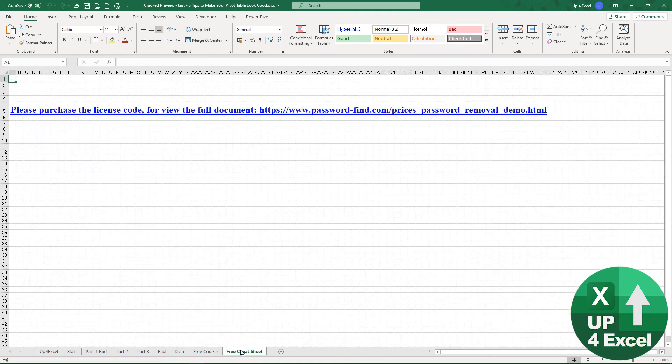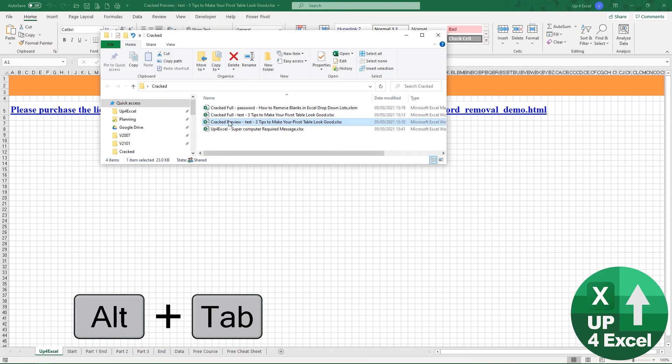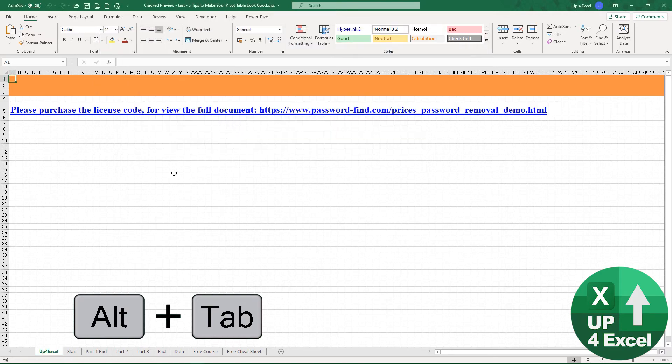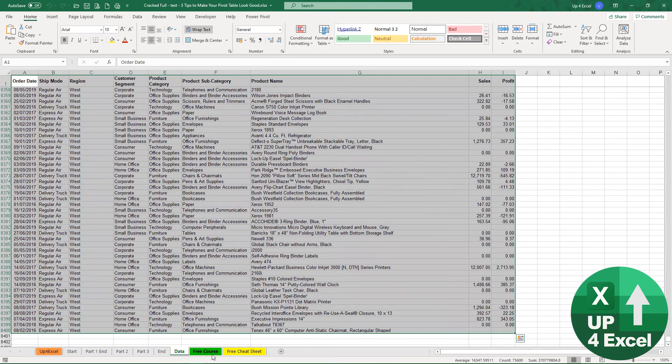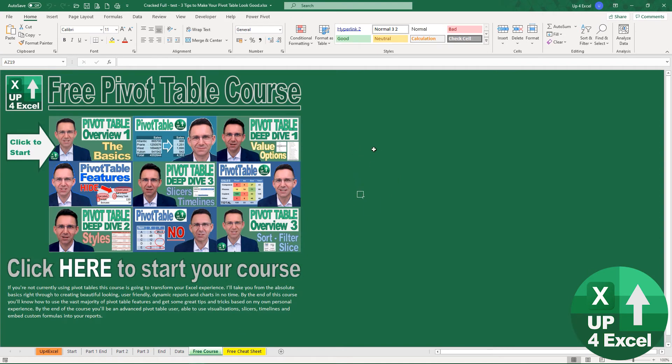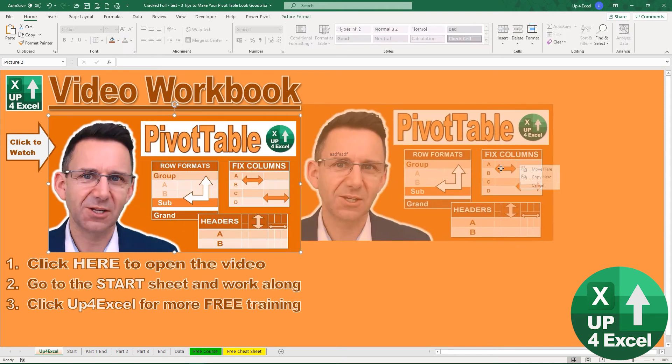That definitely proves, without a shadow of a doubt, they've got this file unprotected. I got the license key and downloaded the full cracked version — not only is everything in it as expected, but it also unprotected all the sheets too, so I can move pictures around and things like that.